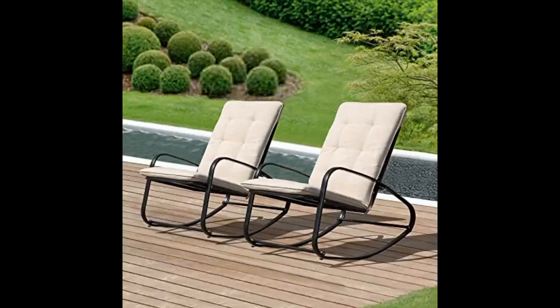A good quality product. Easy to assemble and seems durable. One very minor criticism: I like my cushions to be a bit thicker and heavier, but it's hard to find that. The cushion on this is adequate.